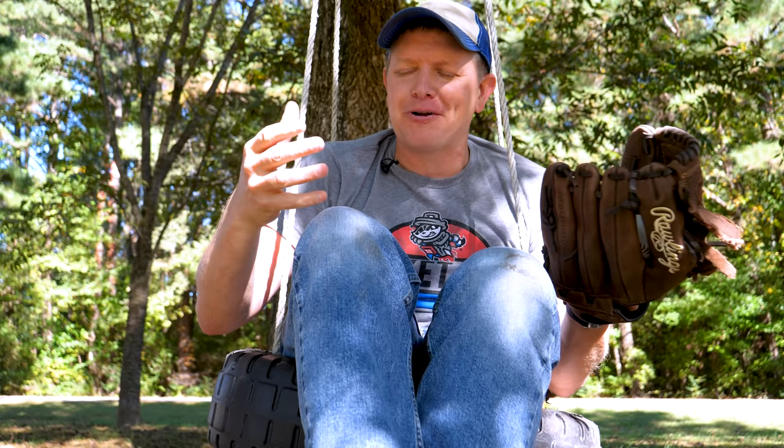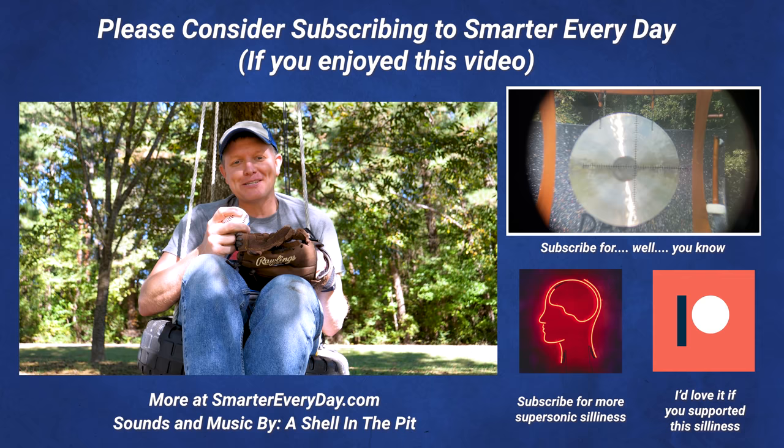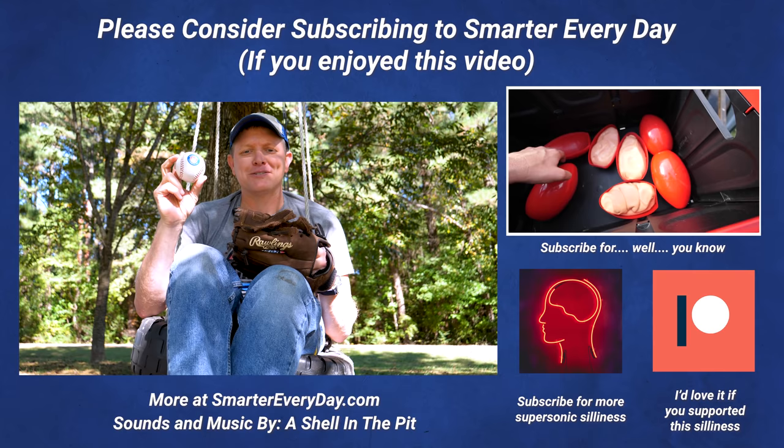We only did a few data point shots in this episode, but it's a great way to get started. We've got more data points coming — some patrons have suggested more things to shoot at, including that silly putty I mentioned plus some stuff I haven't told you about yet. Please consider subscribing if you'd like to see that. If you'd like to be a patron, I'd love to send you a baseball. I'm Destin — you're getting smarter every day. Have a good one. Bye.